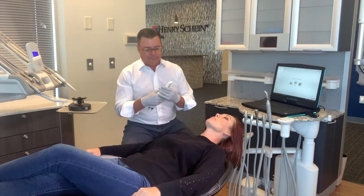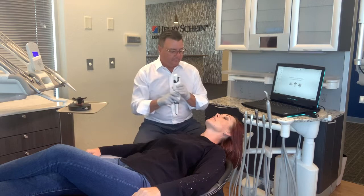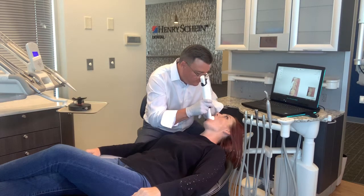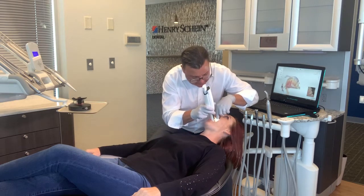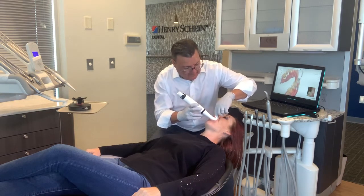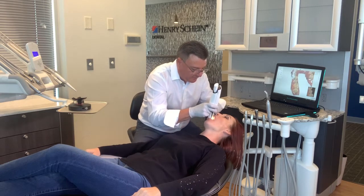Now we're going to scan the upper arch. I'm going to use the scanner tip, turn it upside down so that I can see, and keep my same grip of the scanner. On the upper arch, I'm going to take my second pass on the occlusal surface, where on the lower arch I did the lingual first. Again, those are recommendations by the manufacturer.